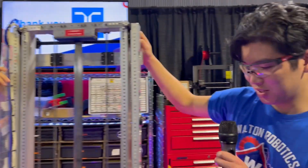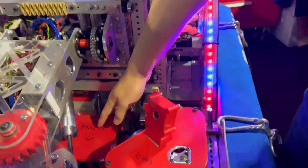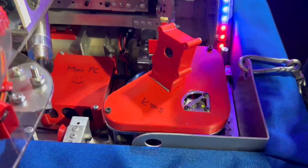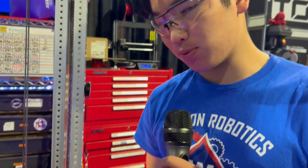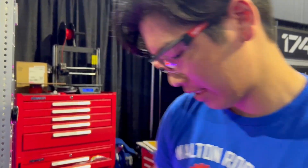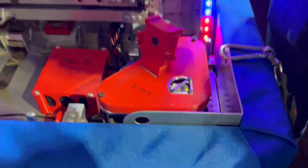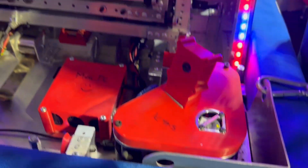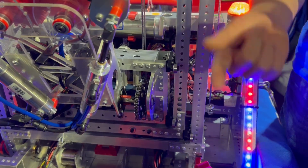One thing to talk about is our cameras. They're connected to a mini PC that functions as vision processing. This allows our robot to get a better pose estimation, which has been very helpful for autonomous and we've started using it for auto aligning. We also have a Pigeon for the IMU — we used NAVXs in the past, but the Pigeon has been super helpful. We use it for auto aligning and for our auto balancing.